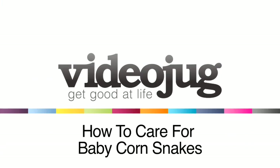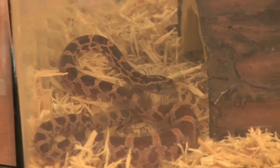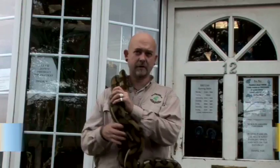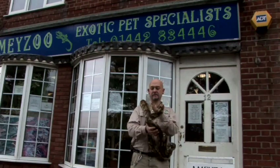How to care for baby corn snakes. Hello and welcome to Videojug. We have come to Amy Zoo to show how to keep and care for baby corn snakes. This film has been prepared with the advice and expertise of Mark Amy, who has been caring for exotic pets for 34 years.